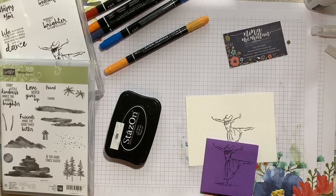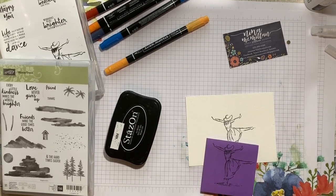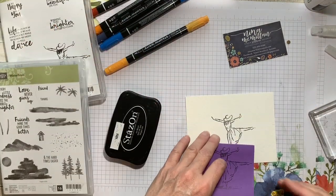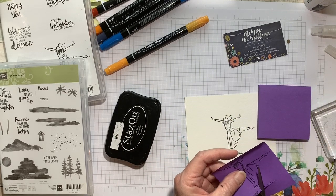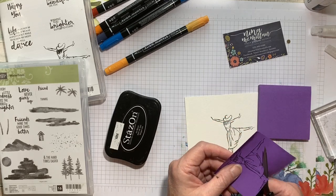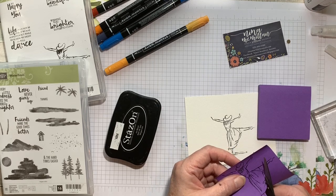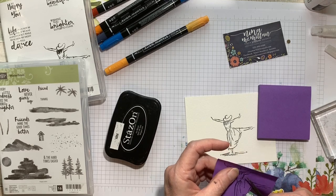I'm just going to clean off that stamp real quick. And then I'm going to put her back in there. Now, I'm going to fussy cut this. One thing I do want to point out: when you are masking an image and you're fussy cutting, we always say leave a little white edge. But when you're doing this for masking, cut right on that line, or you're going to have some ghosting around the image.